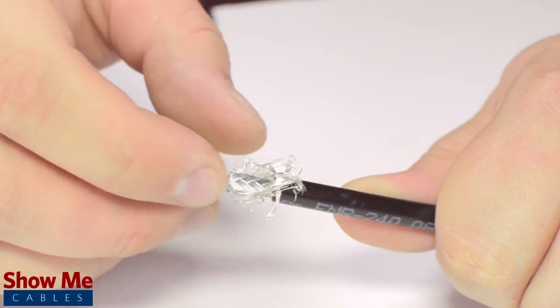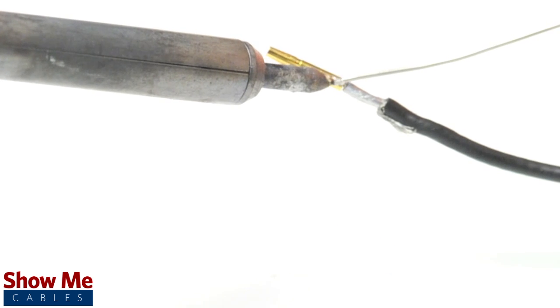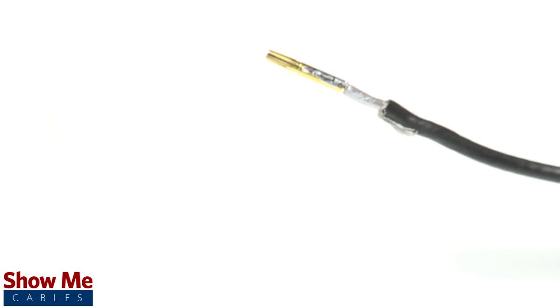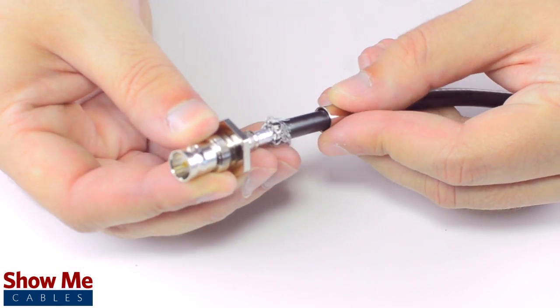Pull back the braided shield and insert the pin onto the center conductor. Solder the pin onto the center conductor and insert the connector housing over the cable. Apply pressure and twist to make sure that the center conductor makes contact with the center pin.